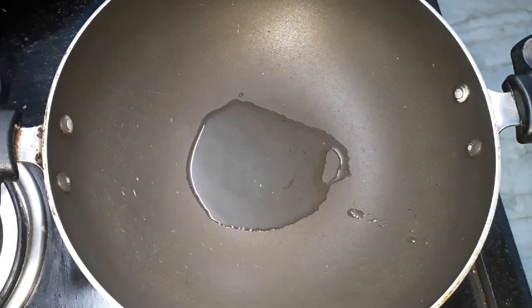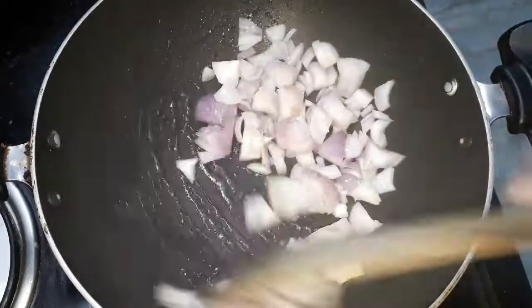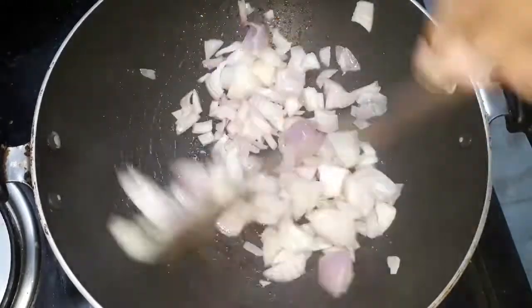You can add 2 teaspoons of this dish. You can add the skin color to your skin.